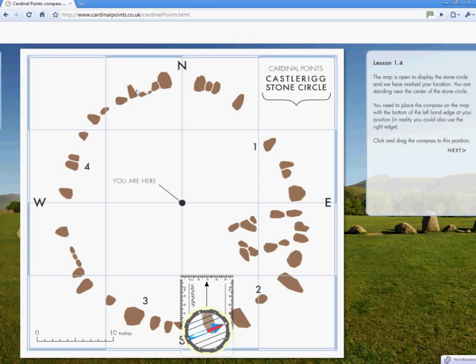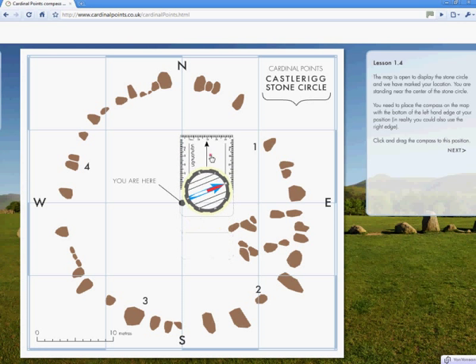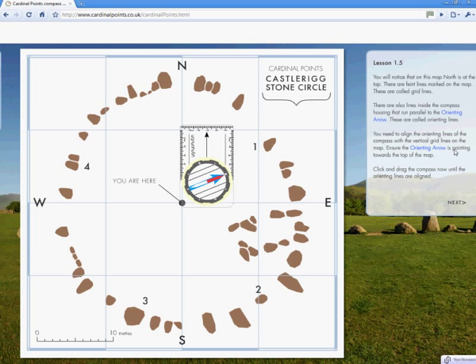Click next and the map opens. This is the map of the stone circle, and you are here, roughly in the centre. We are going to drag the compass onto your location so the left hand edge is lying on your position — we could just as easily use the right hand edge. You will notice on this map that north is at the top and there are faint lines marked on the map. These are called grid lines.